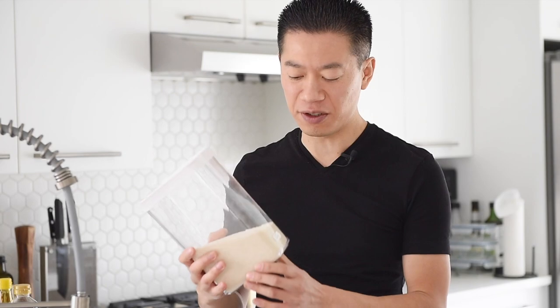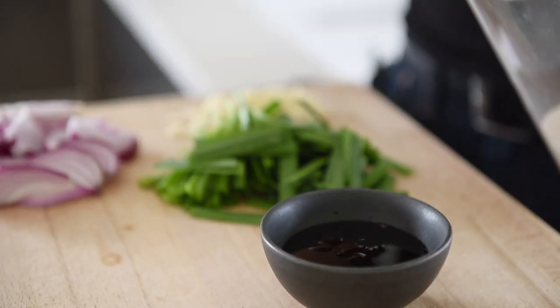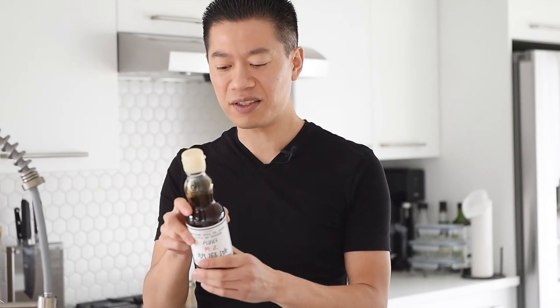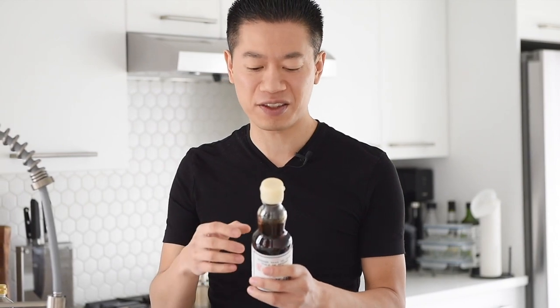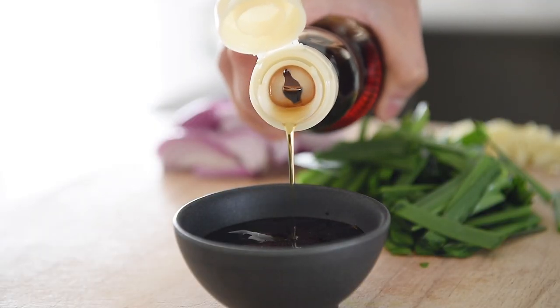We're going to add a little bit of cane sugar just to help sweeten that sauce — it's going to melt and caramelize really nicely. You can also sub this out for your favorite sweetener; sometimes I also use maple syrup. One teaspoon cane sugar. Last but not least, this is a Japanese toasted sesame oil. This is going to really lift up that sauce and add an amazing aromatic experience. A little bit goes a long way. A splash of toasted sesame oil.